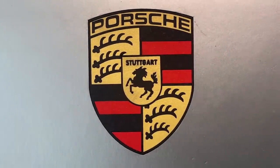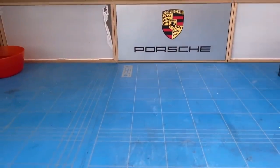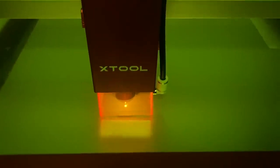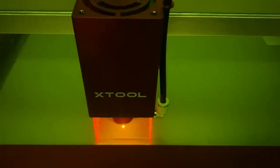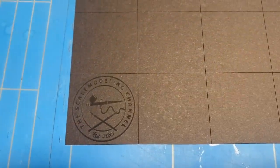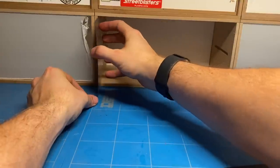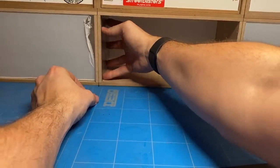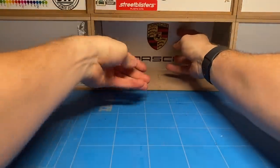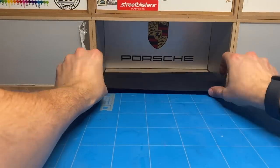Being able to capture super small details like the Stuttgart lettering is pretty impressive. After finishing the back wall I moved on to the other walls, and then to the flooring — simply using some black paper, adding my logo and tiles, cutting the tiles out, and gluing it all in place. I decided to glue everything directly into the Hobby Zone module, to the sides, walls, and floor, so it stays there permanently.